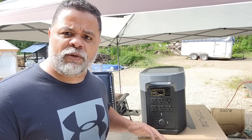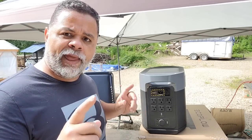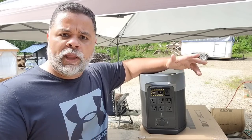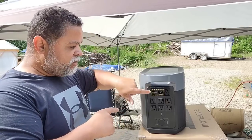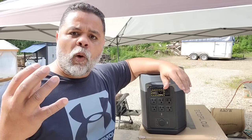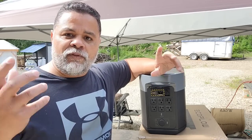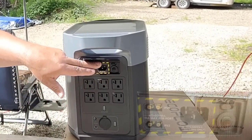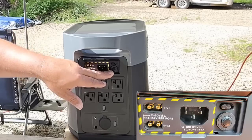A lot of people ask me: do I have to use EcoFlow solar panels? No — as long as you have an XT60 connection and a solar panel that hooks up to it, you can use any solar panel you want. The nice thing is there are two XT60 connectors here. Each is rated for up to 500 watts of input power from solar, so you can have up to 1,000 watts of solar input at one time, depending on whether you have enough panels to generate that wattage. There's also a little reset fuse — kind of like a little circuit breaker — that protects the machine even more.